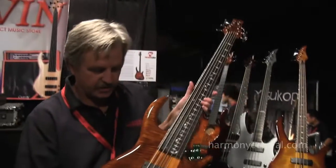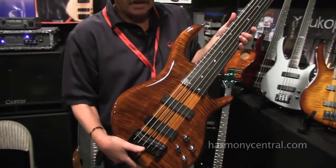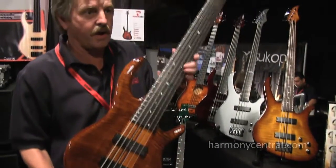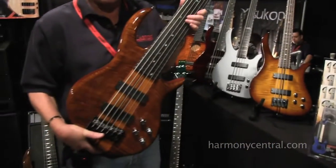Hi, I'm Mark Kiesel from Carvin Guitars. We're here at the Bass Live event and we brought a few instruments I'd like to show you. This here is our Icon series — this is a six string. We make it in a four, five, or six. A lot of different options. You can make this bass over 50,000 different ways and not make it the same way twice.